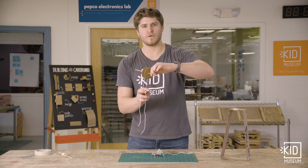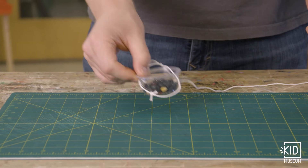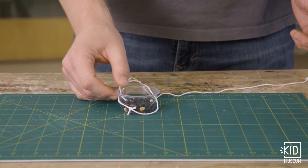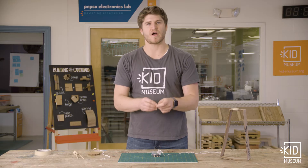Just like with the spool, I have two ends of string hanging down. In order to make a pulley work for us, we need it to be fixed above the object that we're trying to lift.